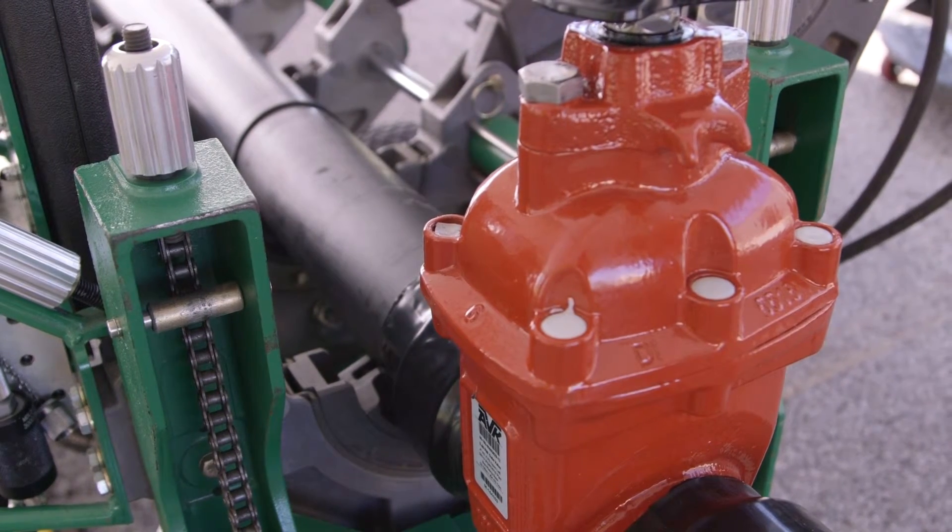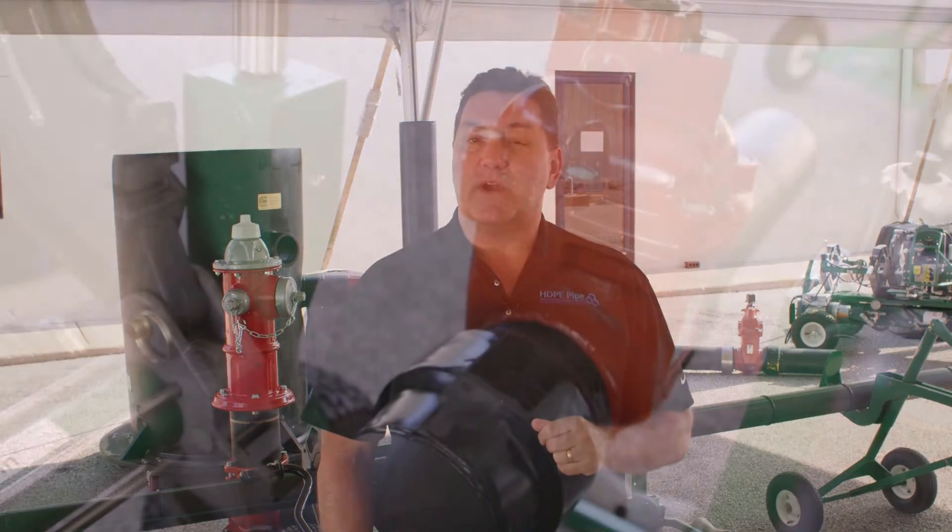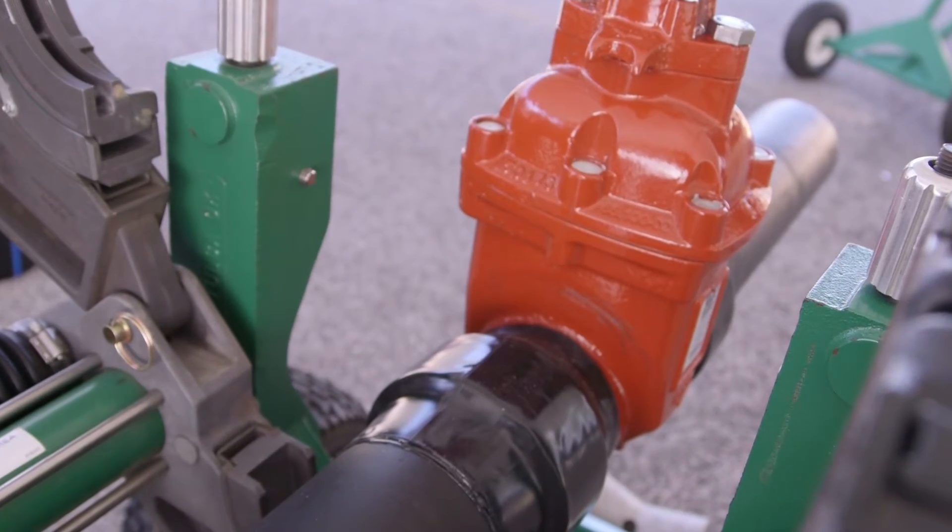This gate valve is available in two 16-inch diameters. We also provide fire hydrants with the same HDPE fusible end. The end result is a fully restrained, leak-free HDPE system. Why bolt it if you can fuse it?